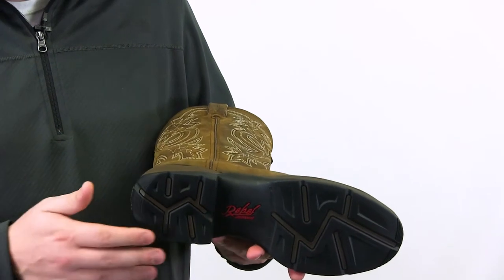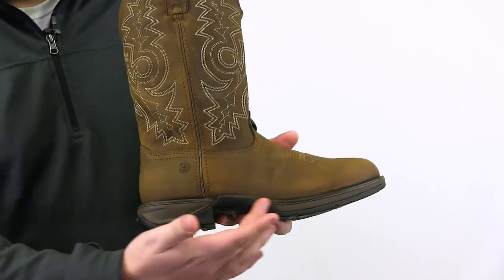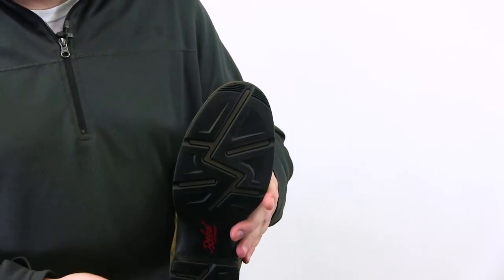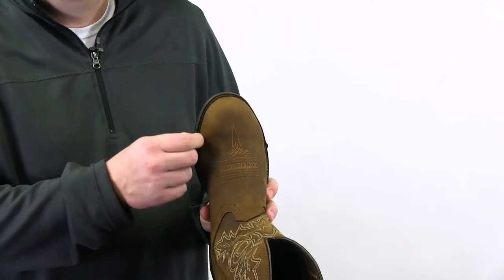It has a lightweight and flexible molded EVA midsole, slip and oil-resistant dual density and abrasion-resistant rubber outsole with a double row sole stitch for added durability. One and a half inch rocker heel and a round toe.